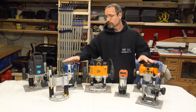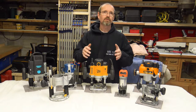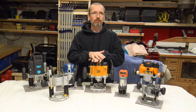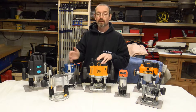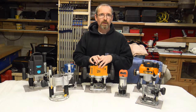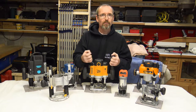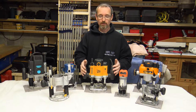All these routers are variable speed and they're all electronic control. Anyone who doesn't know what electronic control actually is — if you've got the router set to a medium sort of RPM and it goes under load, the electronics in the router will pick up the sense of that load and give it a little bit more power into the motor so it can go through whatever you're working on.